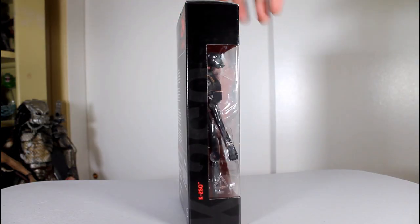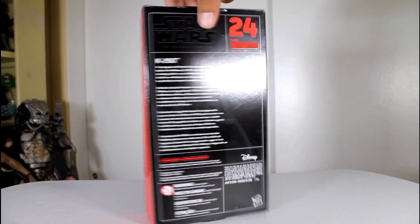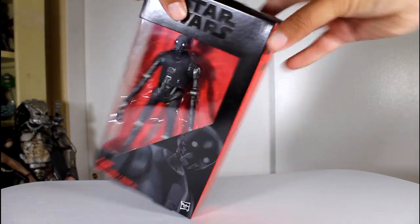Hey, this is John Carlos, and I'm here with a look at the Star Wars Black Series action figure of K2SO from Rogue One.